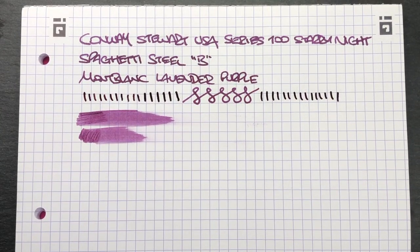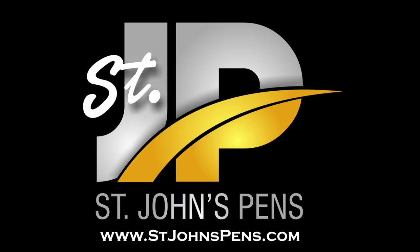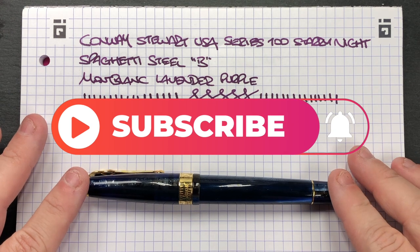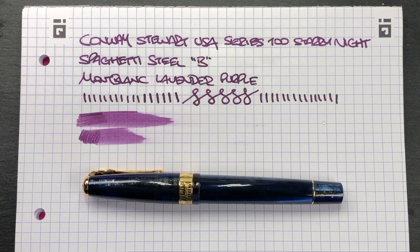So you can see this really is a nice writing pen. I'd like to thank John at StJohnsPens.com for loaning me this pen for review. You can find John at StJohnsPens.com and also at StJohnsPens on Instagram — he also goes to all of the UK and European pen shows. This has been my review of the Conway Stuart USA Series 100. Thanks for watching — please like, comment, subscribe, and I'll see you on the next pen video. Bye bye.